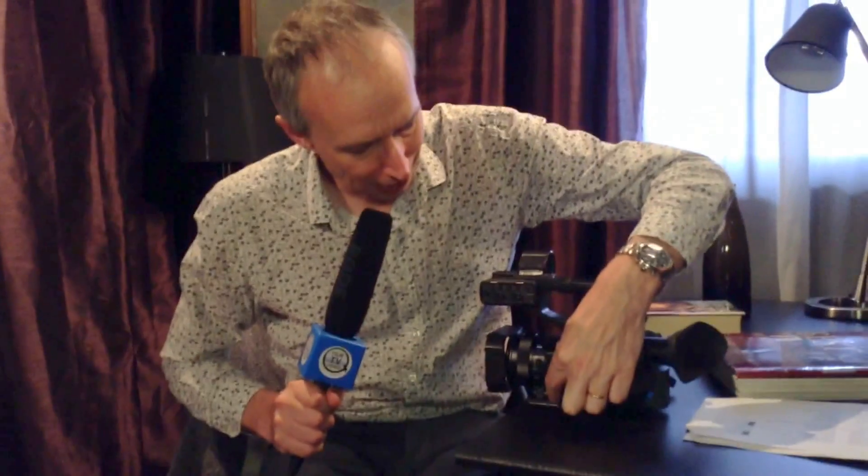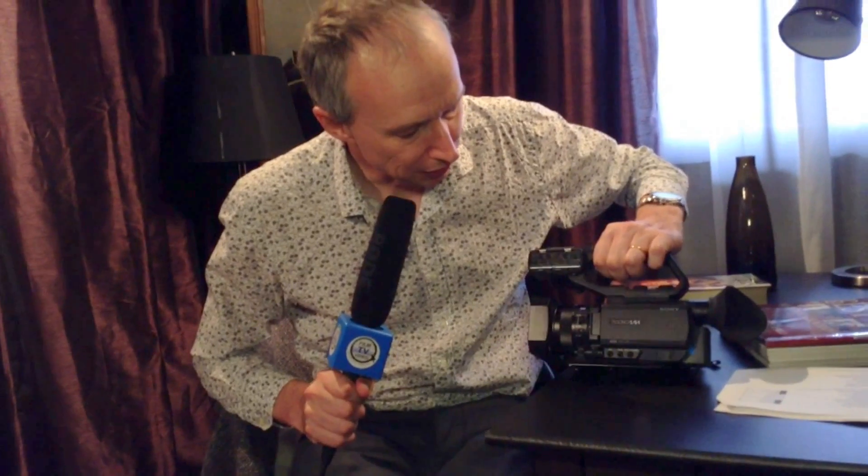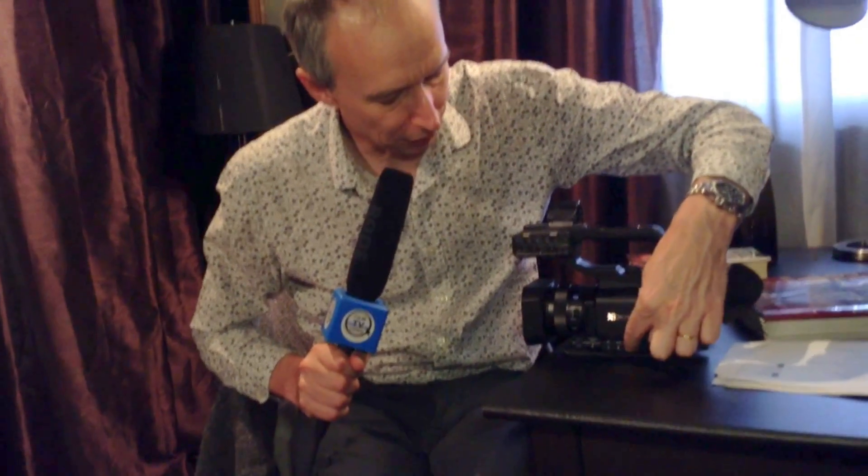Coming around to the other side of the camera, under here we have the menu button that brings the menus on and off, and a little scroll wheel. This wheel controls your exposure. There are three buttons here for iris, shutter, and gain, and whichever one of those buttons you press, this wheel controls that setting.